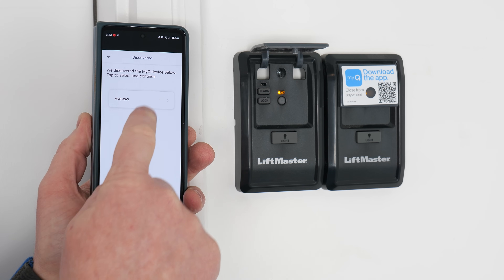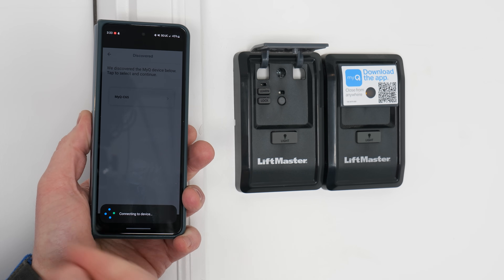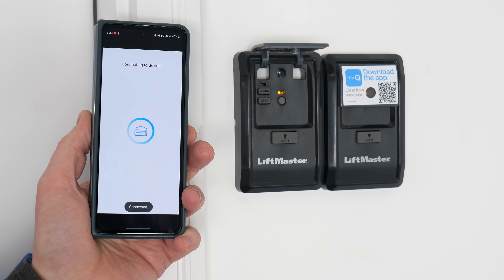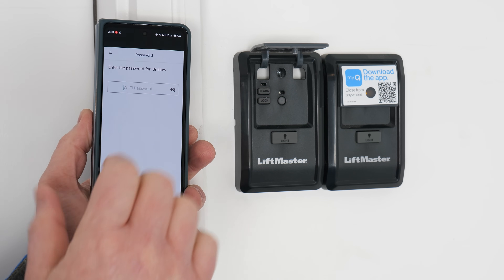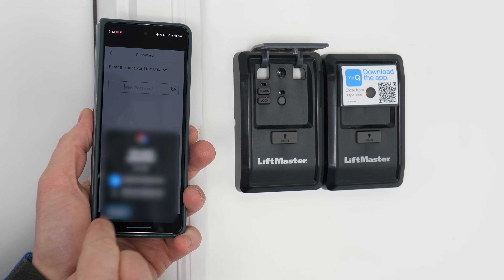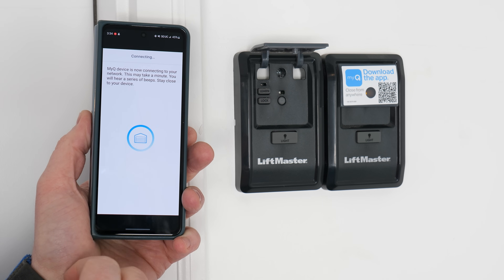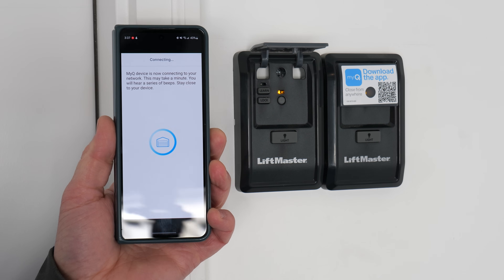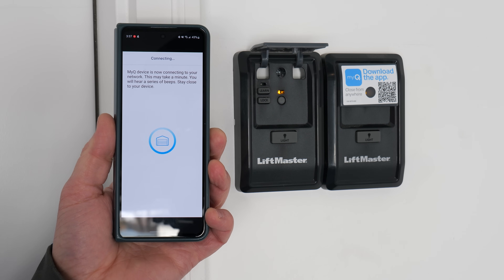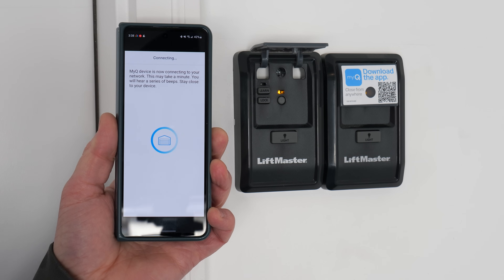It's looking for compatible devices — and there it found it. We're going to temporarily connect our phone directly to the garage door opener. Now we're going to choose our Wi-Fi network that the garage door opener is going to connect to and type in the password. Now it's connecting the garage door opener directly to the Wi-Fi so this will work when I'm away from home. We heard a beep — and two more beeps. I got a notification that the garage door opener joined my Wi-Fi network.